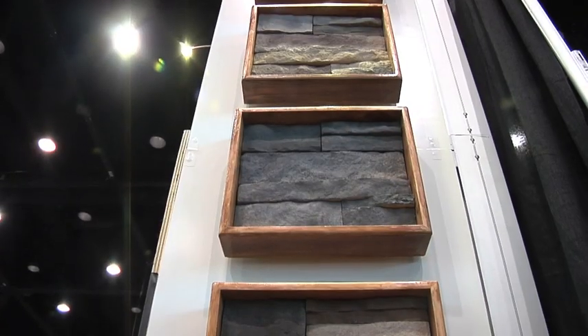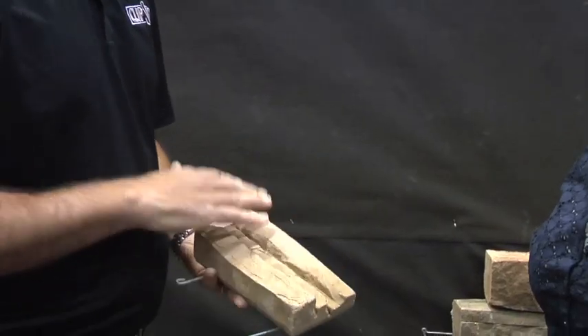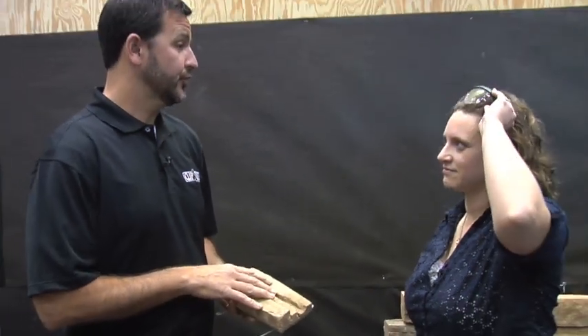Today we get to introduce Clipstone and it's a stone veneer that is made specifically for the remodeling segment. These profiles that we've created are the same profiles that we've used in our traditional manufactured stone. We're the largest stone installer in the country, and so when we looked at the market we said there's got to be a way that we can sell product and installations into the remodeling segment.